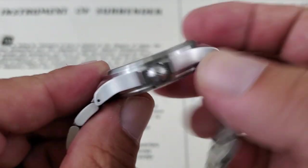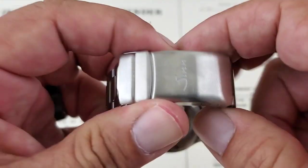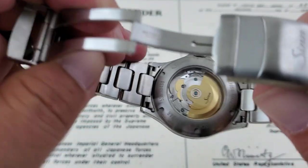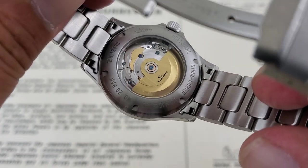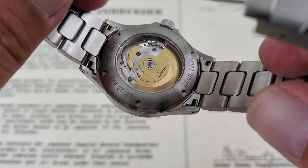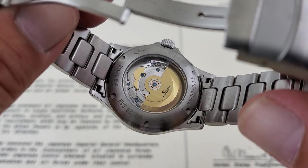It actually has a signed crown on this watch — you have the S for SYN there. Taking a look at the case back, it is a display case back. I know some people aren't big fans of display case backs, but SYN does a little decorating to the rotor and really makes it look good. The case back also confirms these are 200 meters water-resistant, which is pretty impressive for a field-style watch.